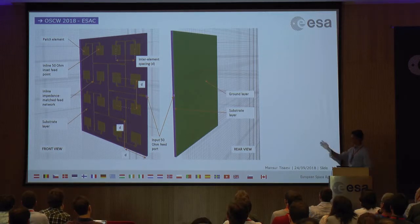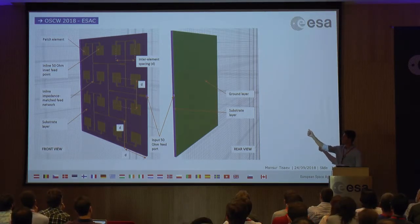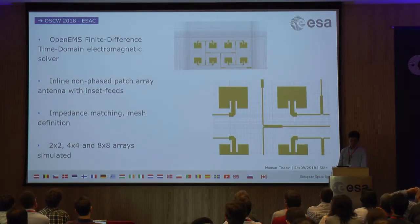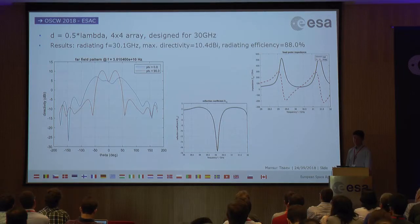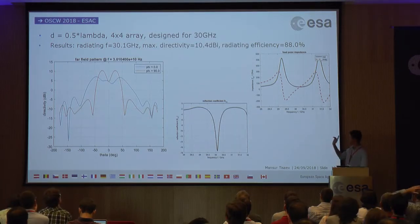The simulations began with simple inline inset-fed antennas, where the patches and feed network are on the same layer. The feed network supplies the excitation signal with 50-ohm impedance matching to the radiating patches. Open-source software OpenEMS — using Finite Difference Time Domain methods — was used for simulation with mesh optimization to reduce simulation time. Results were quite promising: for 0.5-lambda element spacing in a 4×4 array, the first nulls appear at 60 degrees as expected, and impedance matching is excellent, with the array radiating at 30.1 GHz.